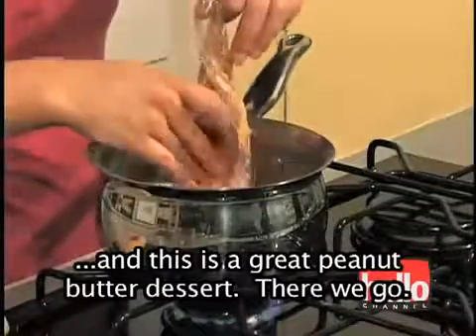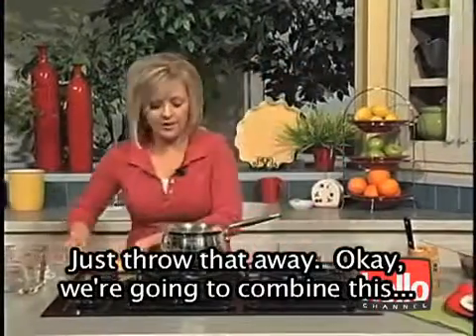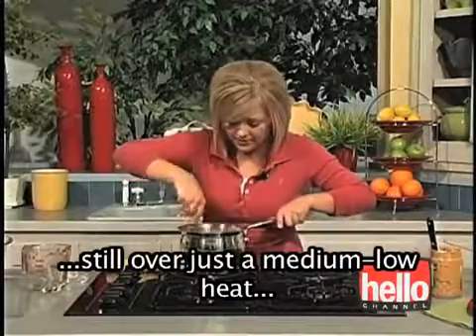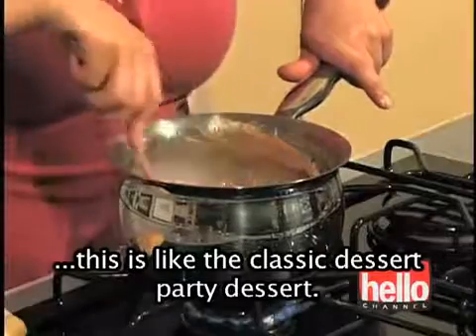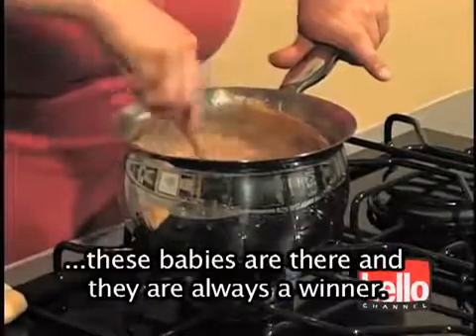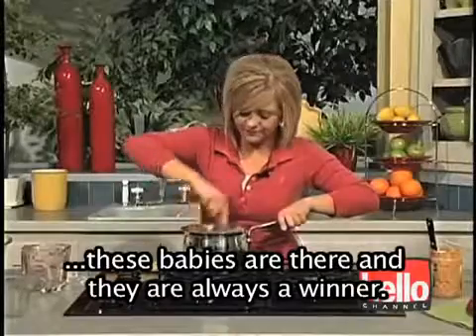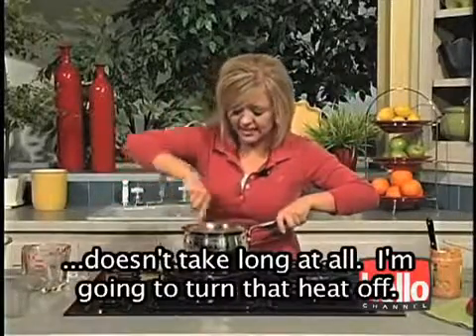Peanut butter is awesome, and this is a great peanut butter dessert. We're going to combine this, still over just a medium-low heat. This is like the classic dessert party dessert — anytime there's a dessert party going on, these babies are there and they're always a winner. And that looks about combined. It doesn't take long at all.